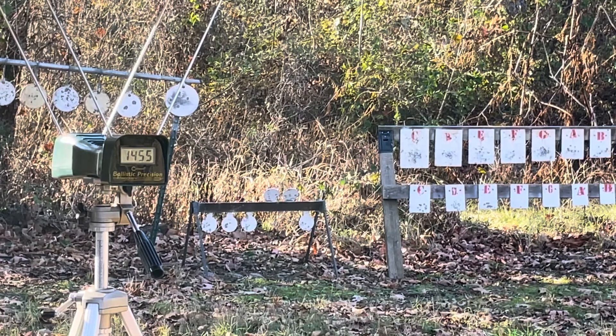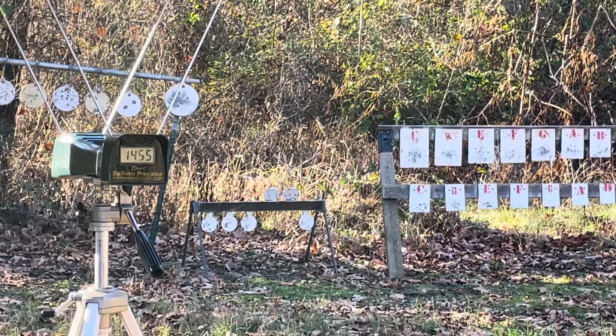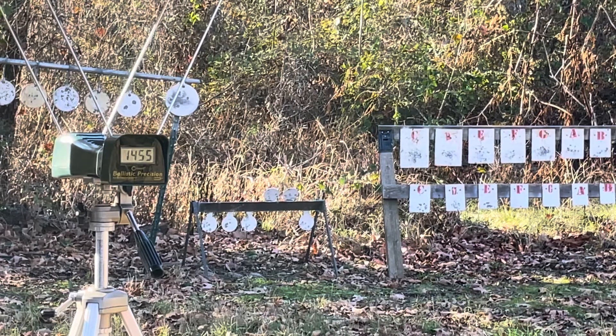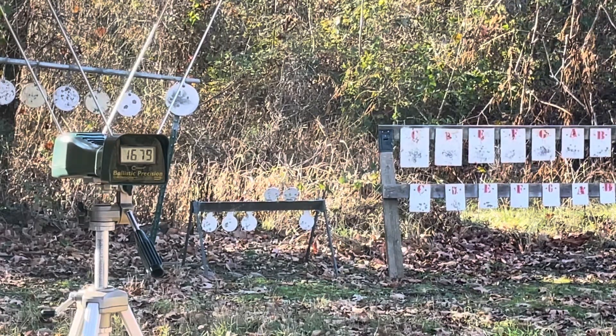1475 — that's pretty close to advertised velocity. They show 1475 on the box, so maybe out of a full-size gun it would actually hit that. I'm very interested to see what this will do out of the carbine. Out of the carbine: 1683 — quite a bit slower. 1683 and 1679.